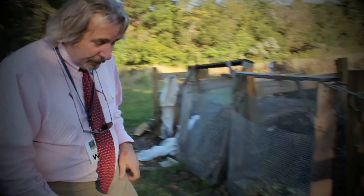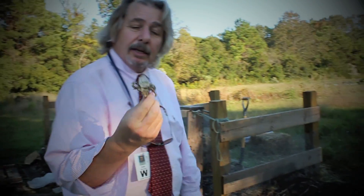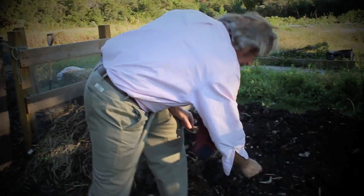The biggest bones that you find will be something along these lines where you see a fish head. Occasionally you'll see other parts like this.